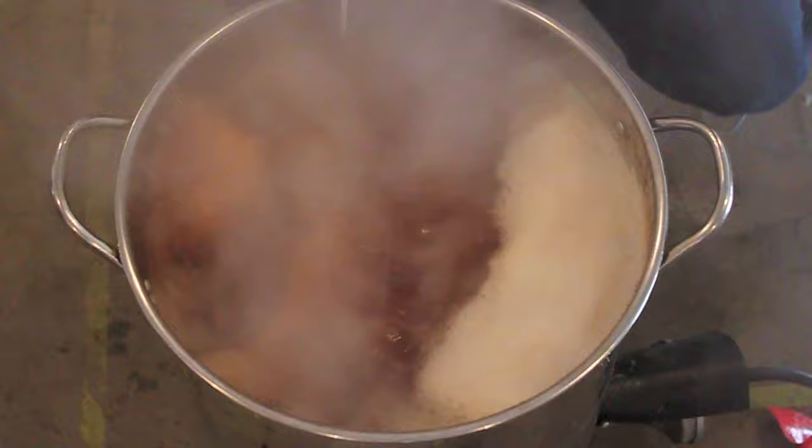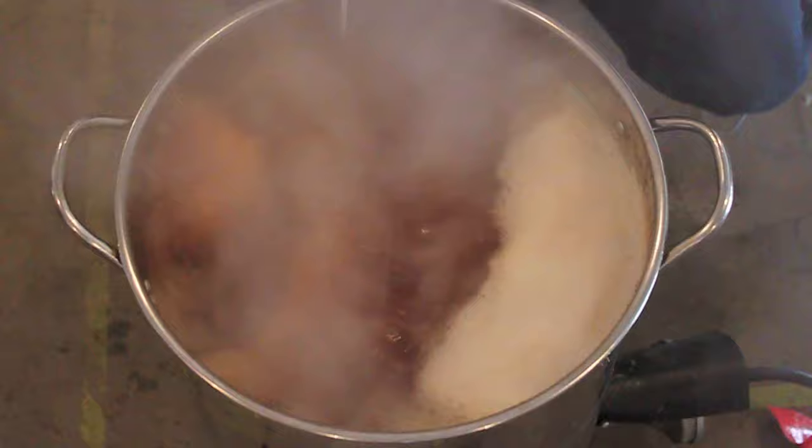Alrighty, so I think we're past the hot break. It's a pretty vigorous boil, I'm going to turn it down just a tad.